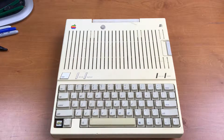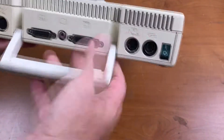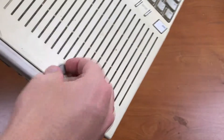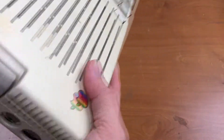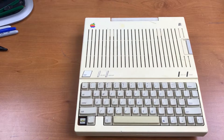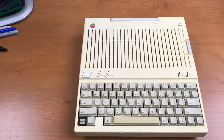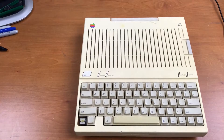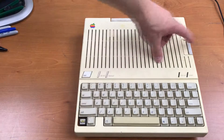I've had this Apple IIc in my garage for years. I don't remember where I got it, and I didn't get a power supply with it. I ordered one on eBay — this is an aftermarket modern power supply. But before I turn it on, I want to open it up and do a quick check to make sure everything looks okay.